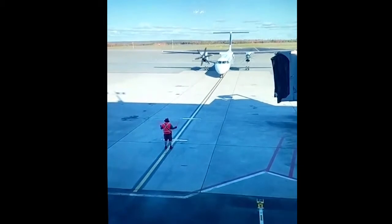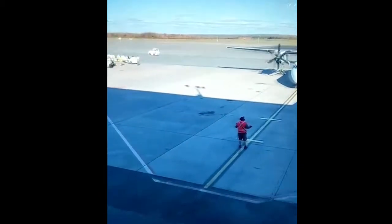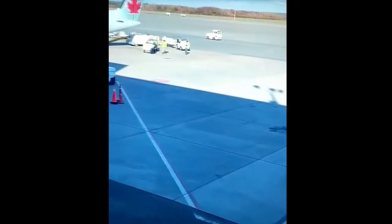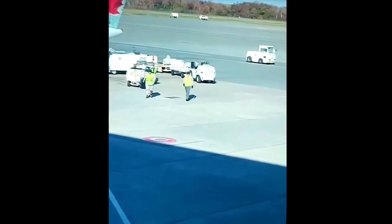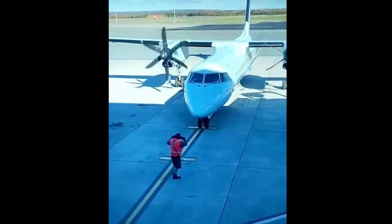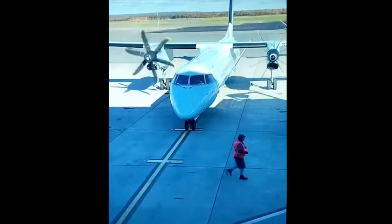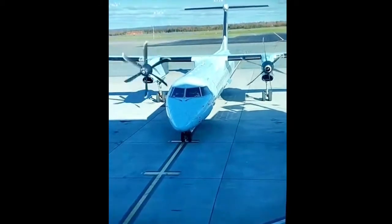Hello, this is Hiromi from Aging Gracefully. I'm at the airport in Halifax heading back home, but my flight to Ottawa just announced a delay. So to keep myself calm at the airport, I'm going to do some stretches. Let's go find some space where I can stretch my legs.